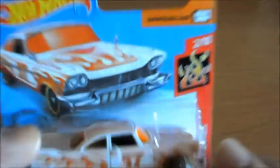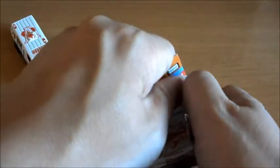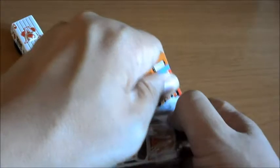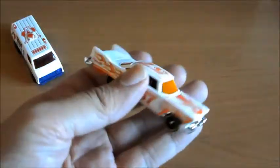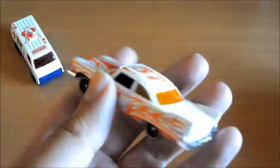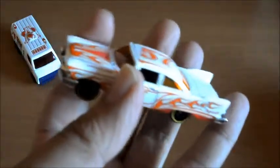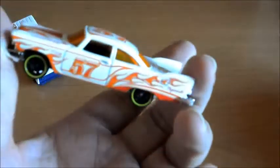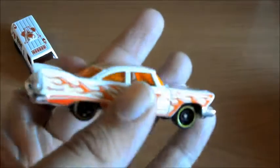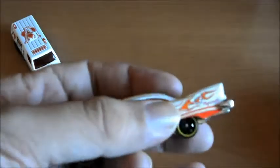Sí, efectivamente aquí, en el morro. Vamos a pasar a abrirlo, a ver si lo puedo abrir la mitad de bien que el de antes. Aquí lo tenéis. Es un coche muy largo y bastante pesado. Hoy tenía que haber puesto coches con mucho metal. El modelo está muy chulo y la pintura es espectacular. Le queda genial, las llamas así en naranja.